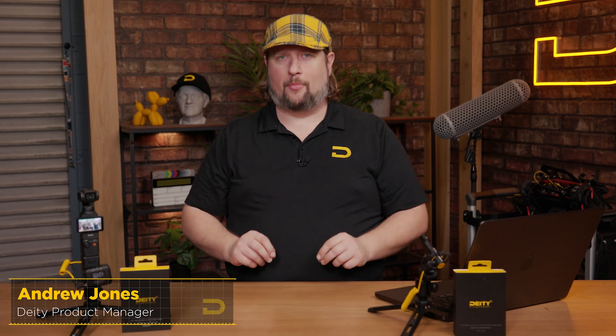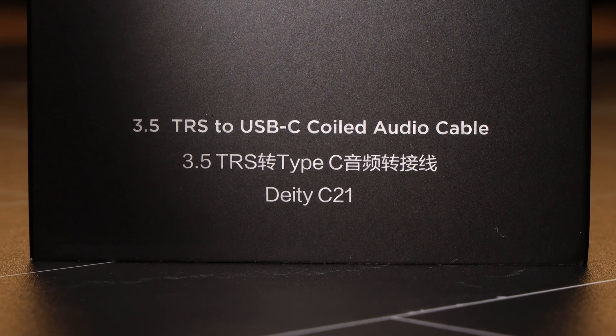Hey guys, I'm Andrew from Deity Microphones, and today I'm excited to introduce to you a brand new product from Deity: the C21 cable.